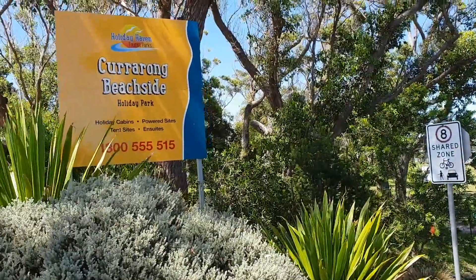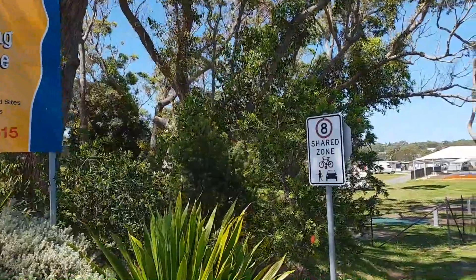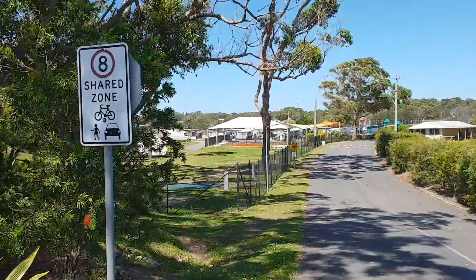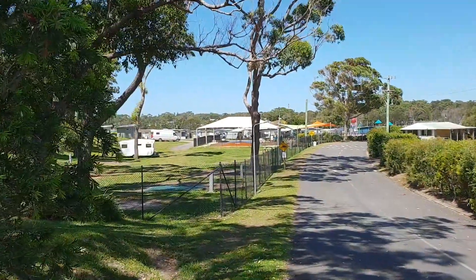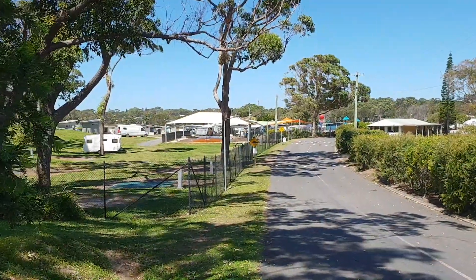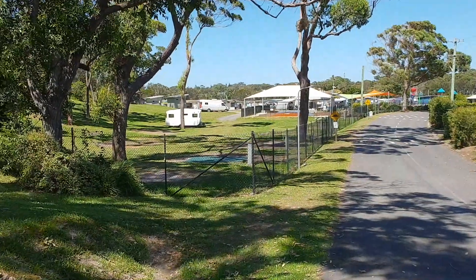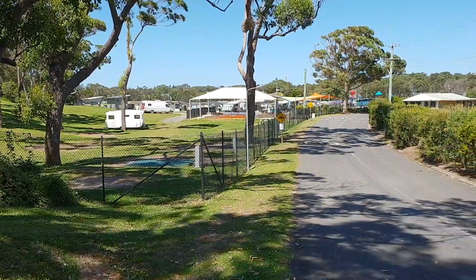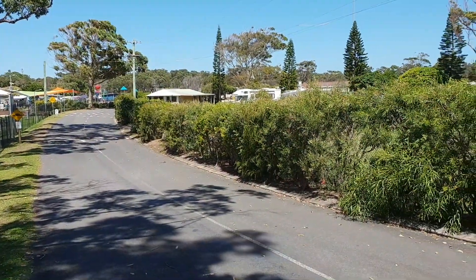Hello everybody, we're here at the Currarong Beachside Holiday Park. This is in the Jervis Bay National Park area and this is a fantastic little spot to stay. I'm not going to walk you all the way through today because it's quite windy, but you can see there in front of me — over on the left and on the right side here you can see the motorhome just there.